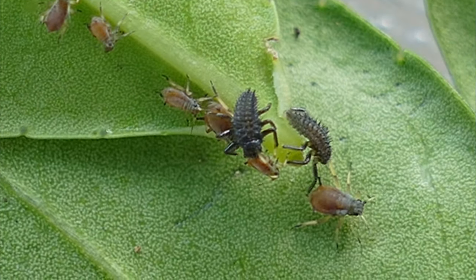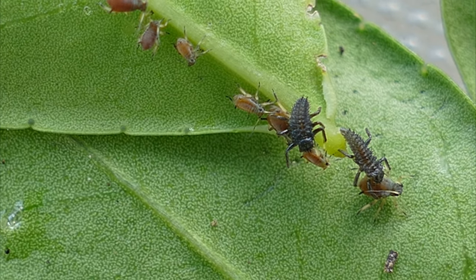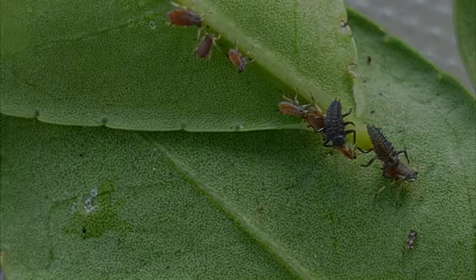When it emerges from the case, it will look wet, shiny, and often golden in color. The ladybug is very vulnerable during this time as it waits for the exoskeleton to harden and dry, revealing its true colors and markings.